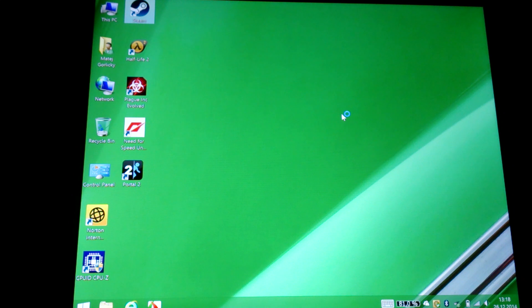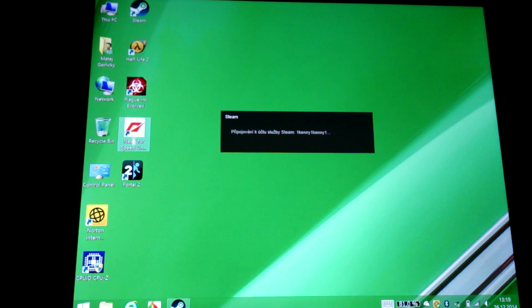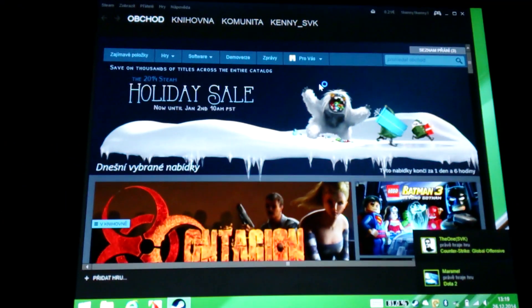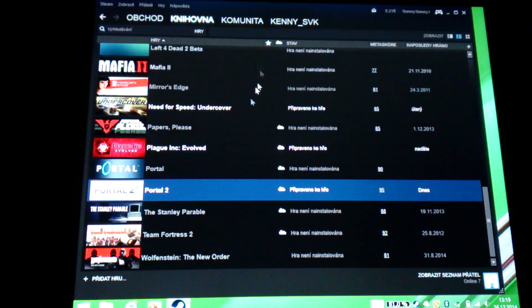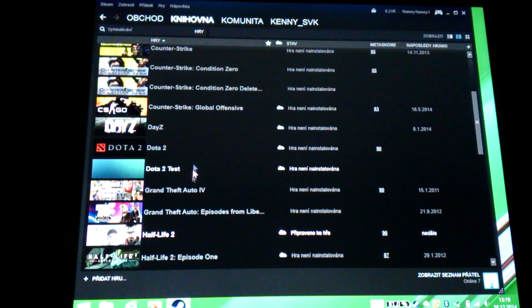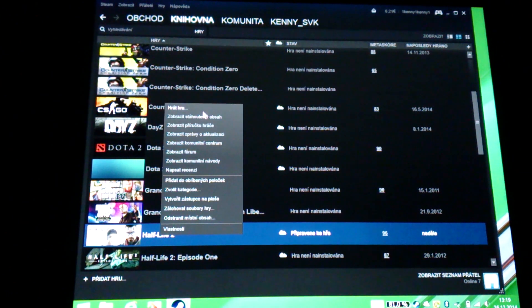Basically I already tried Half-Life 2, and also as you can see, Pledgium Incorporation, Need for Speed, and Portal 2. Let's get to the games and try Half-Life 2 first. Play game.